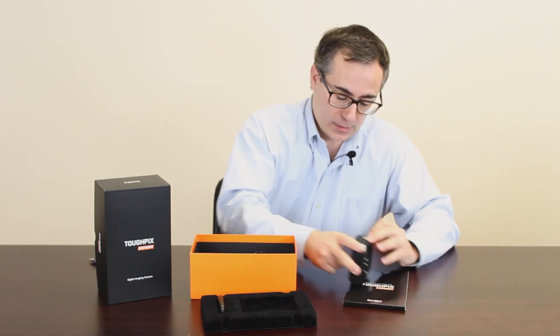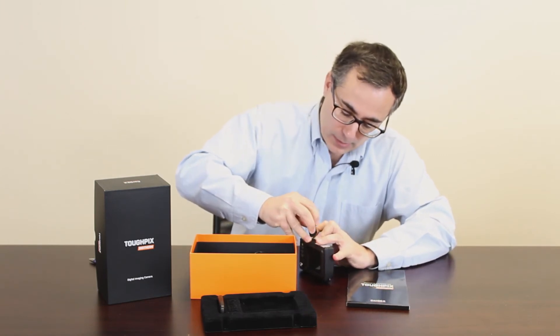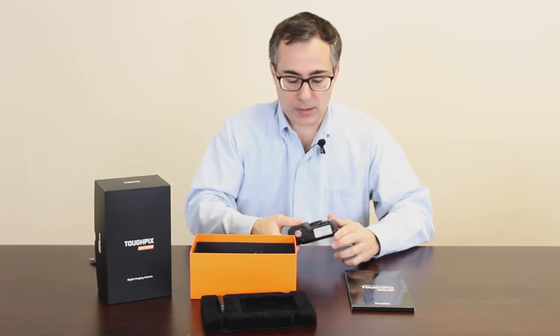One thing I personally am not happy with is you have to really press down on this gasket to close the door and make sure that you got it closed.